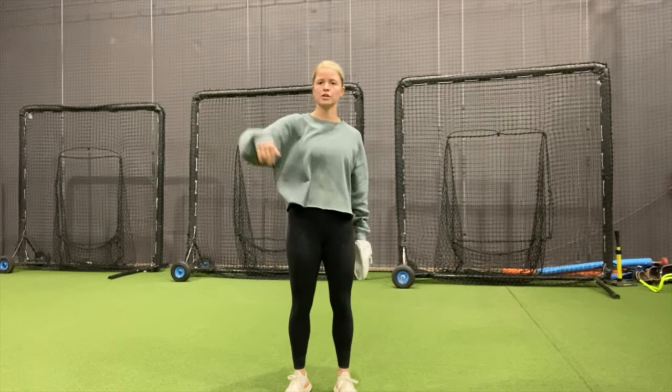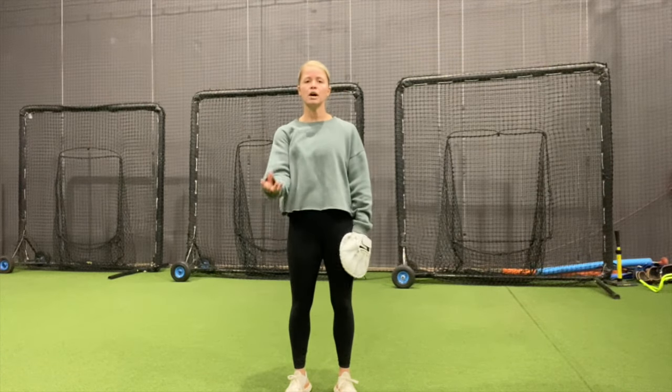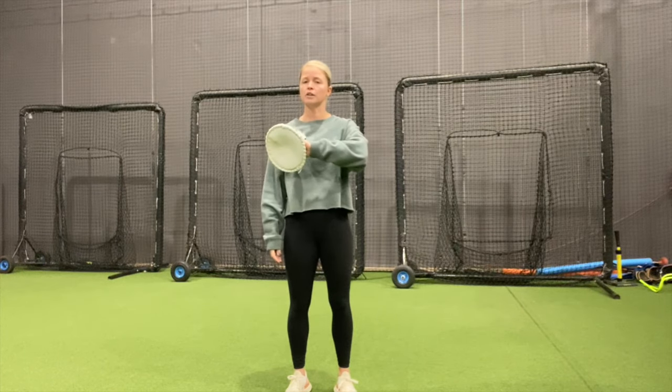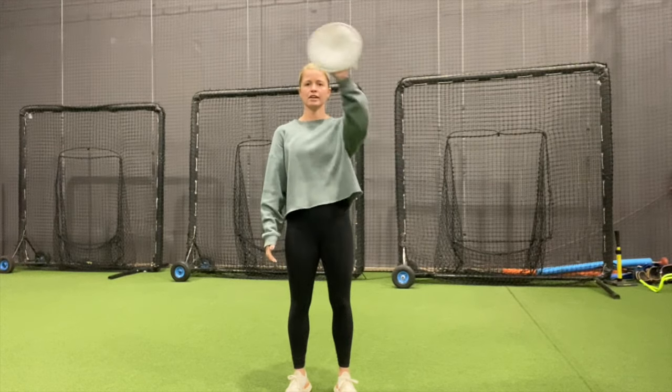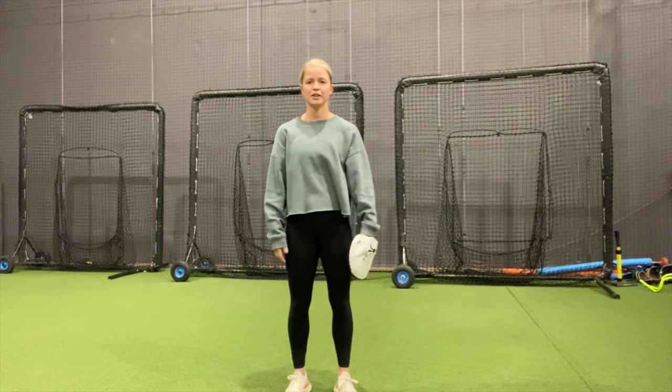Don't go back and throw it as hard as you can. Get them comfortable with where they need to be turning their glove. And if it's lower, their fingertips go down — think of it like a wave.